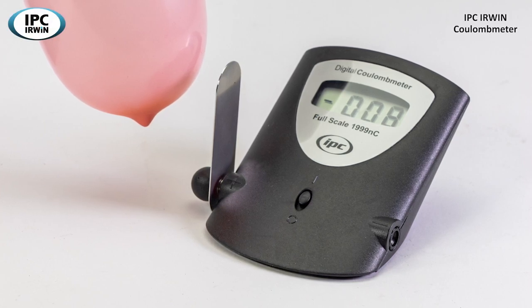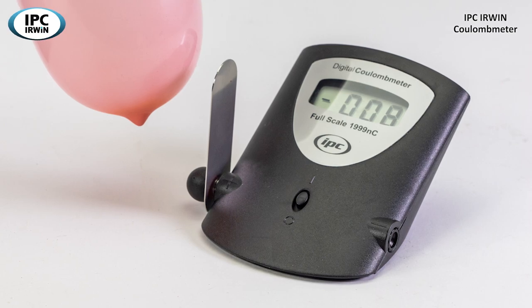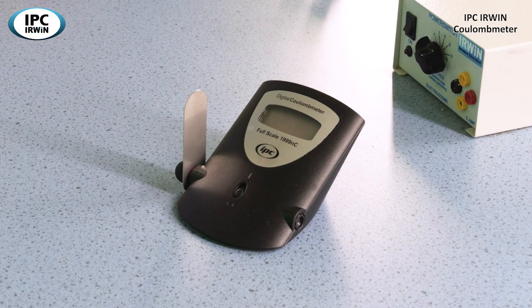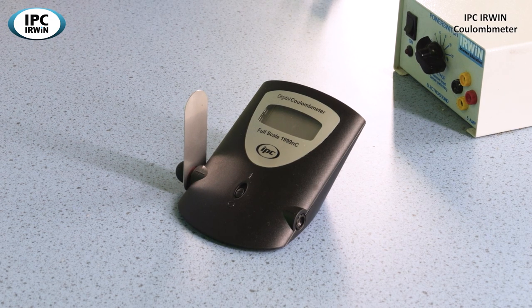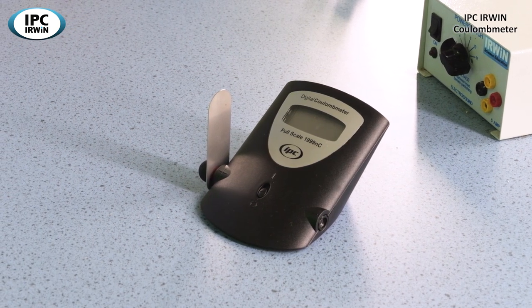Hello, I'm Richard Patterson and welcome to this film presented by IPC Owen. We're going to look at the digital coulomb meter. The coulomb meter measures charge and this device has got a maximum range of 2000 nanocoulombs — nano being 10 to the minus 9 coulombs.